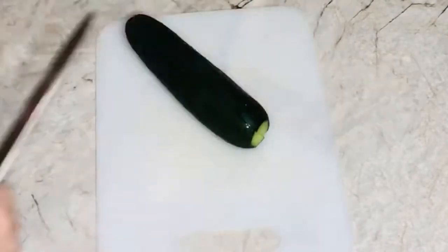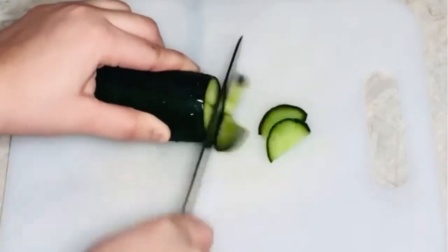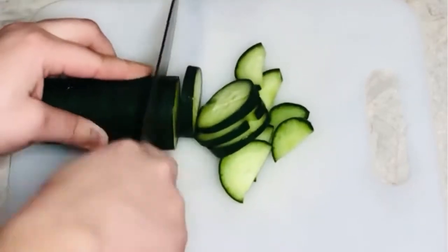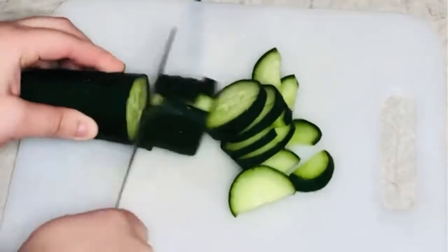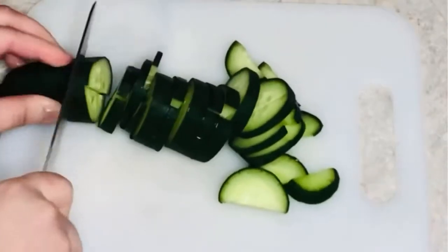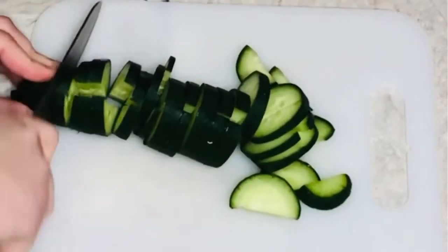The first thing that you need to do when preparing your salad is to wash and cut all your vegetables into small pieces. I used four ingredients to prepare this salad: cucumber, radish, broccoli, and spinach.